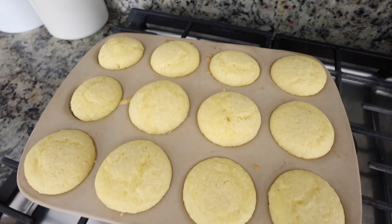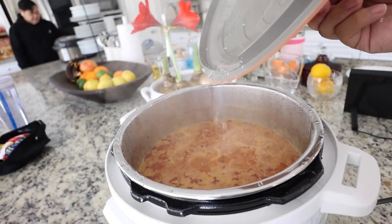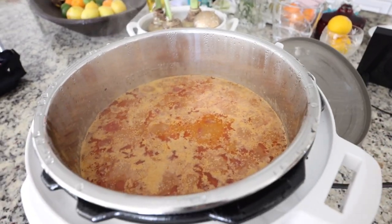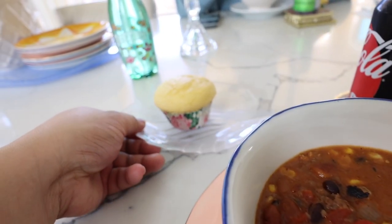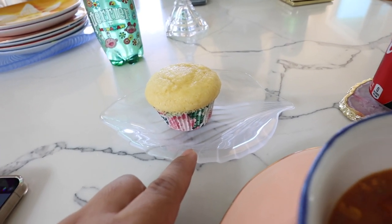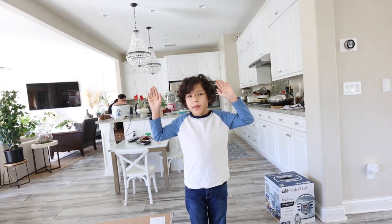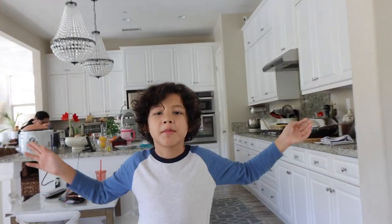Our muffins are now done and over in R2D2 our chili is done too — steaming hot! Are you ready for some chili, Zachary? It's time to eat some chili. Look at my cute little leaf-slash-seashell plate. Subscribe — it's free — and if you're new, hit the notification bell so you'll never miss a video.